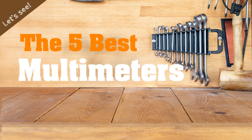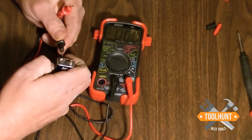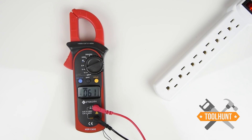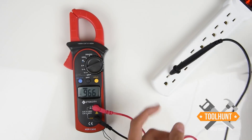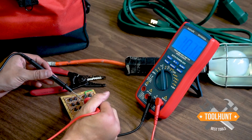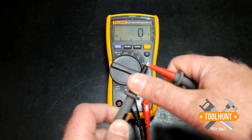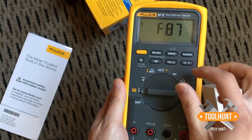Testing power output can sometimes mean the difference between safely working or risking electrocution or worse. It is important to find a multimeter that provides dependable readings in every power situation for the safest work conditions. We've put together this quick guide to the best multimeters around to help you cut through the clutter and find the multimeter you need in your toolbox. Let's see the five best multimeters.